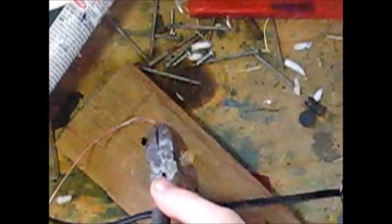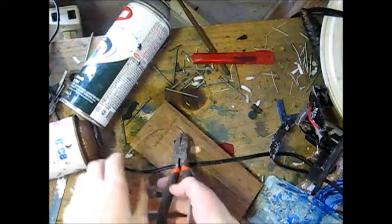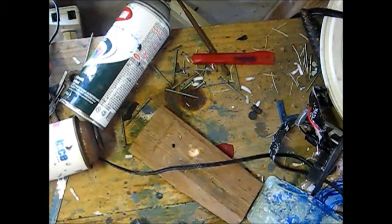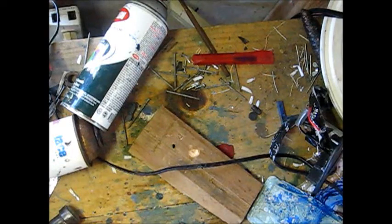There, now it's cut. Now it's in. You just take some side cutters and snip it. I'm just going to zoom out a bit. That does not look very good.